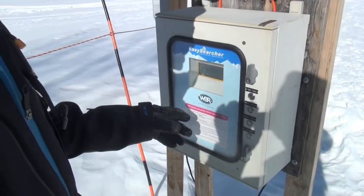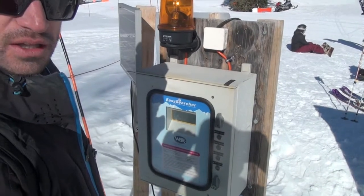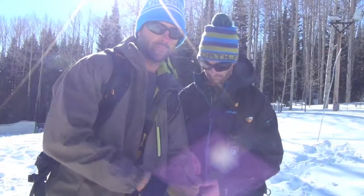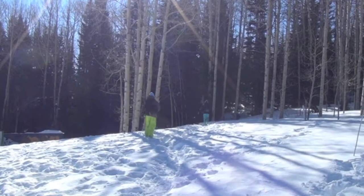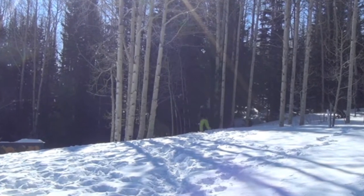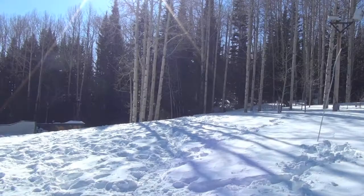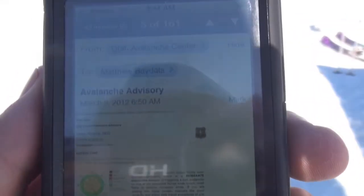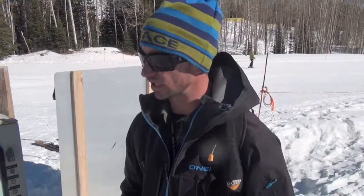This tool here at the Canyons mimics single and multiple burials. We're gonna start with a single burial and just get everything dialed in. That was a single burial simulation that took us two minutes eight seconds with multiple searchers and one burial. Obviously this is a very controlled environment, but a search time of two minutes or less is ideal.